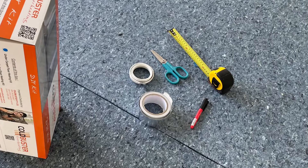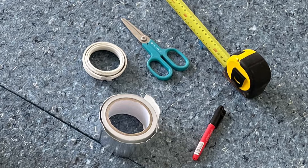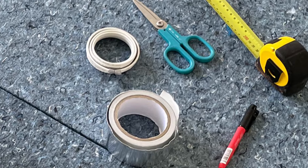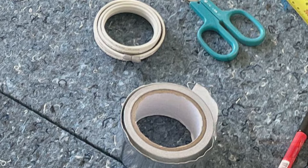Right, here we go, time to lay some carpet heating. What you'll need is a tape measure, a good pair of scissors, a marker pen. Not shown here is a utility knife, which will be a good thing to have. In your kit will be various rolls of silver carpet tape, and also shown here is your floor sensor, which measures the temperature of the floor in conjunction with your thermostat.